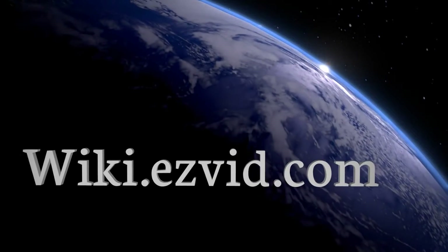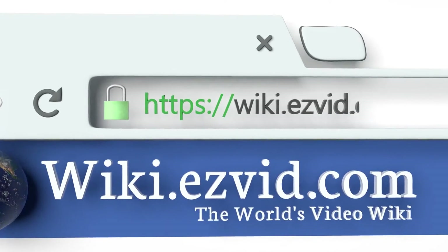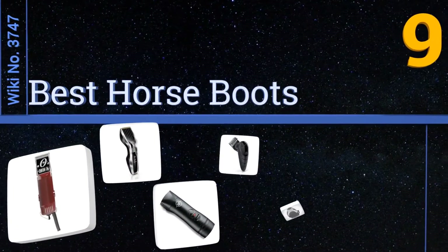wiki.easyvid.com — search easyvid wiki before you decide. EasyVid presents the 10 best horse boots. Let's get started with the list.